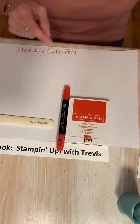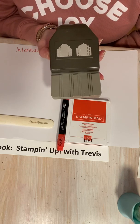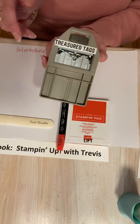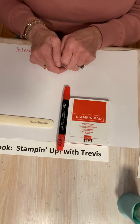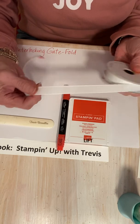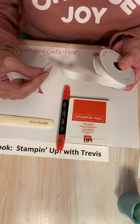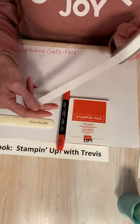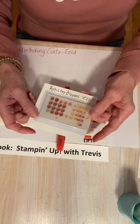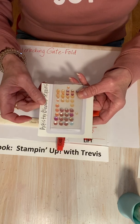We're going to be using a punch called Treasured Tags Pick-A-Punch, sold on page 143 of the catalog for $23. It does two different edges and has three different sizes. We're also going to be using some white ribbon from the annual catalog called Flowers for Every Season — a faux linen ribbon sold as a three-pack for $10 on page 140. We're also going to be using my favorite sequins, Artistry Blooms, which are going away — sold on page 143 for $7 in the annual catalog.